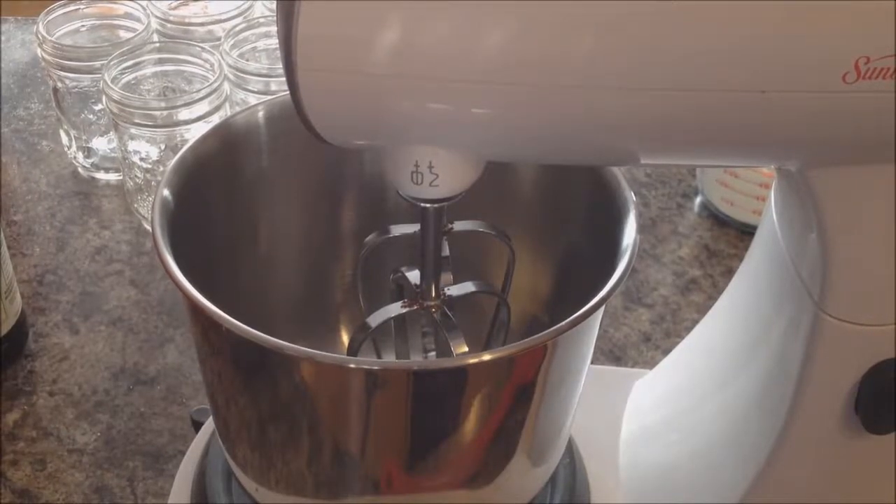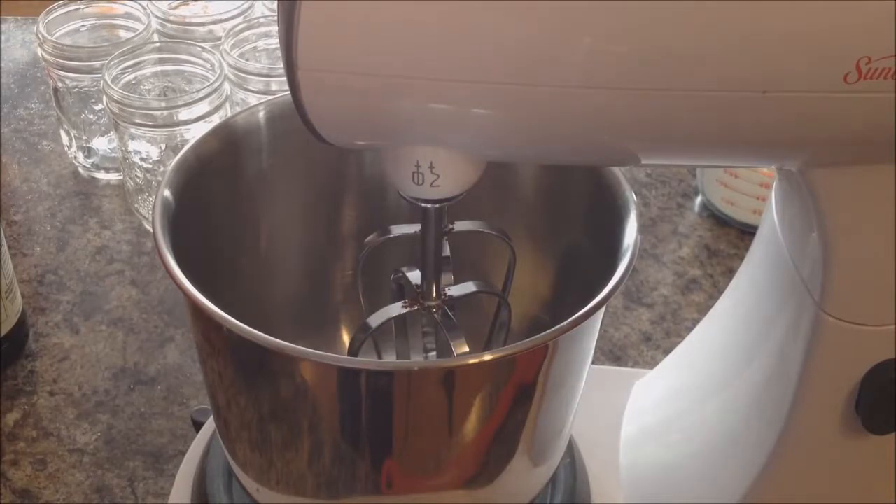Hey everybody, going to try some more cool stuff on the sous-vide today. This time we're going to be making chocolate chip cookies.